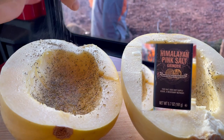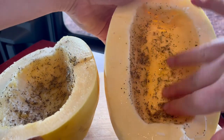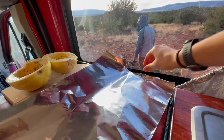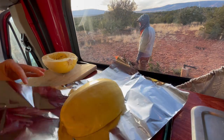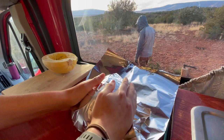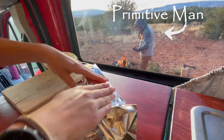Once all the seasonings are added, I spread the flavor all around for the whole squash to enjoy. After I get its metal blanket ready to ensure it stays warm in the fire — you don't want it to get too cold out there — it's also important you find a primitive man to start a fire for you.